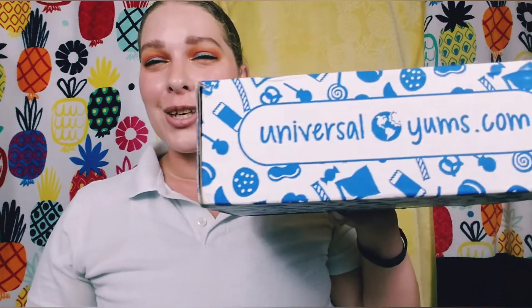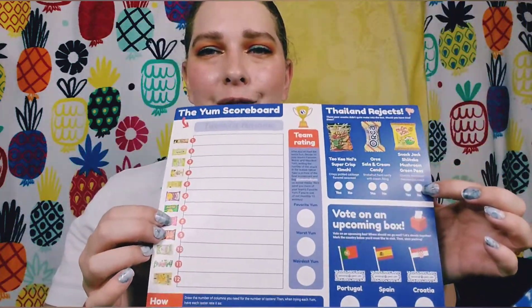Welcome or welcome back to my channel. My name is Brittany and I do mostly subscription box unboxings, but occasionally a makeup, skincare, or empties video. Today we are doing an unboxing — this is Universal Yums, and I am excited about this box. It is Thailand. It always comes with a little pamphlet that tells you some information about the country and the snacks, and a voting card where you can vote for the best, the worst, the weirdest, a future box, all that fun stuff.